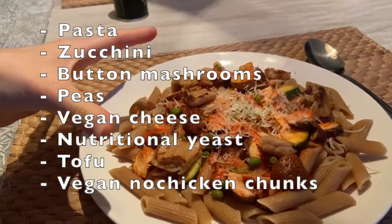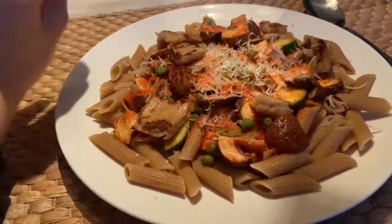Here's our lunch for today. It's a bit of a late lunch today, but yeah.